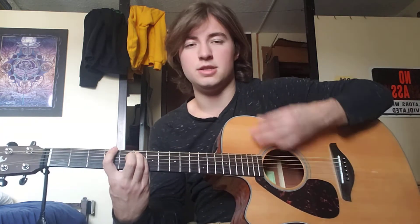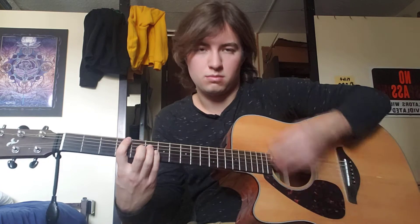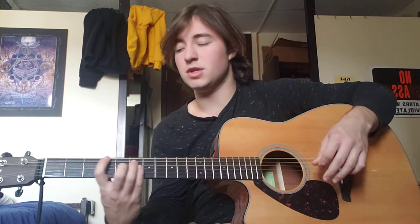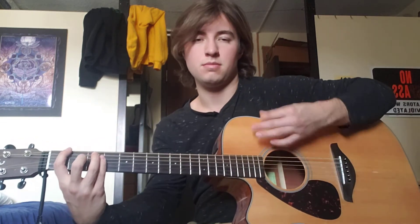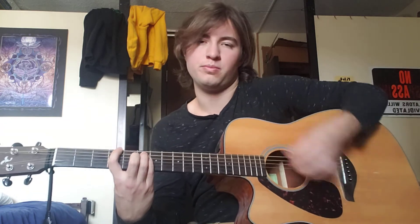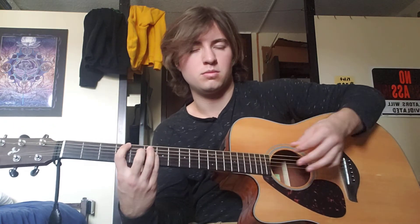Right now for Smells Like Teen Spirit, it's a mixture of strums and dead notes. Those dead notes — you just lightly rest your hand upon the strings and strum through all the strings.